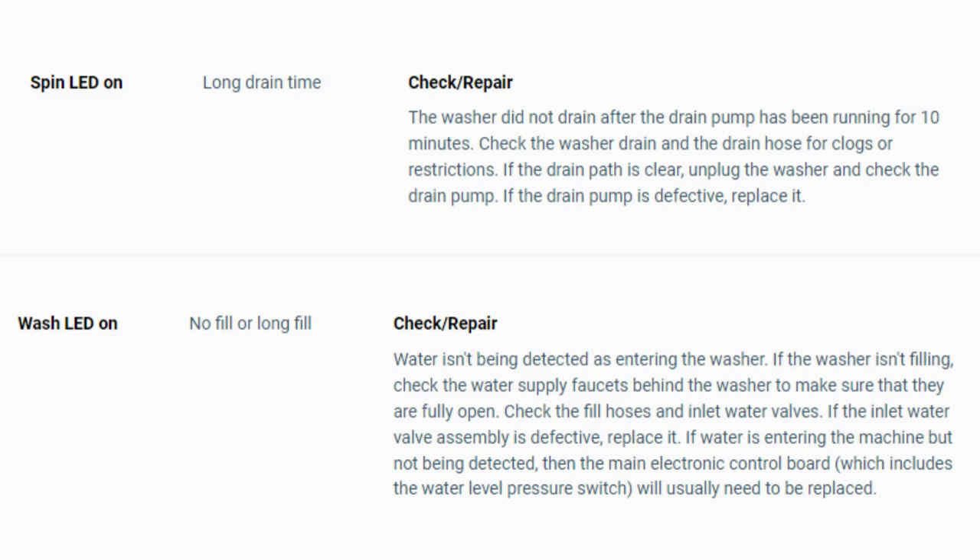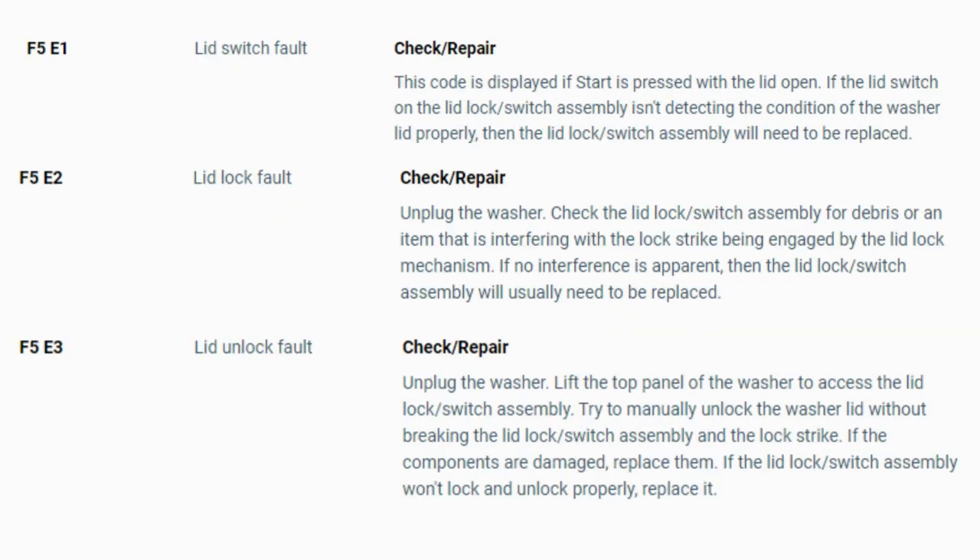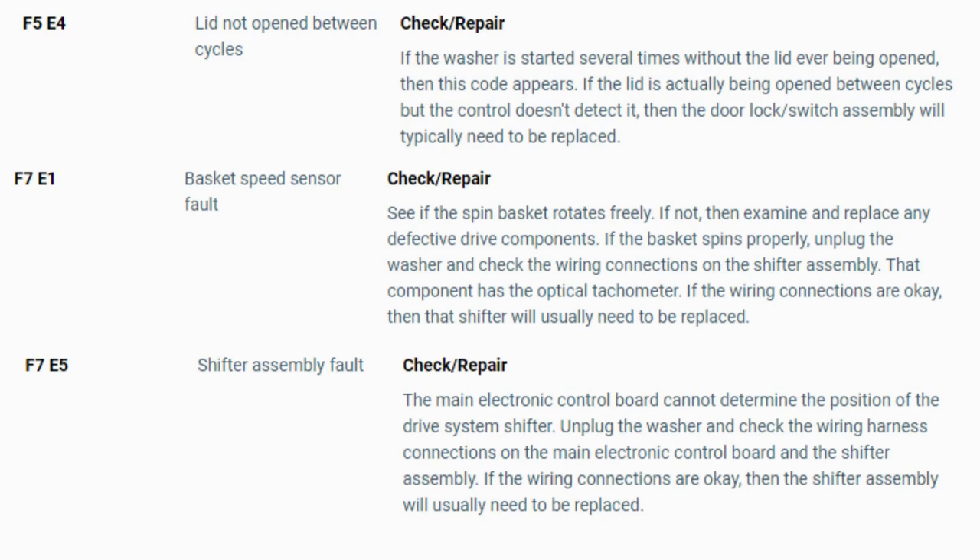To exit diagnostic mode, turn the washer off. Now you have your error code — use the images in this video to look up your error codes, look in your washer repair manual, or just Google 'top load washer error code' and enter the code and it should come up no problem. Now you know the problem and what's causing your washer to not work. Now it's time to find the parts needed fast and cheap — watch our next video for the quick tutorial on how to do this.